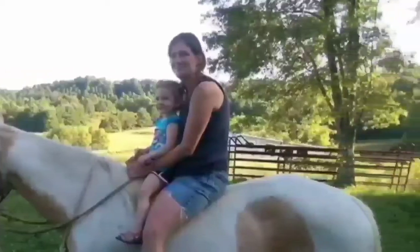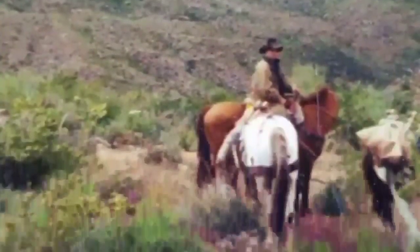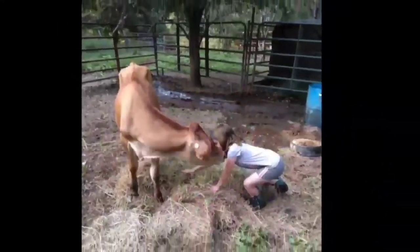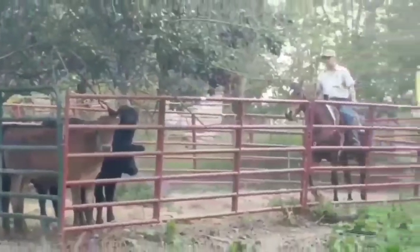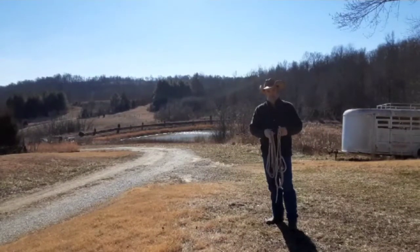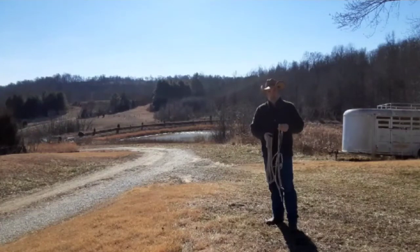Welcome to Harris Family Cattle. If you enjoy the video, please click the subscribe button at the end of the video, and if you're interested in any of our products, the links to our Facebook Marketplace will be listed in the description below. Hello, my name is Bobby Harris. I hope you guys are going to enjoy the video.